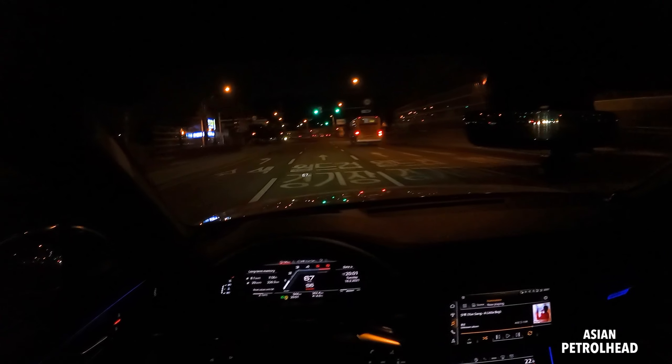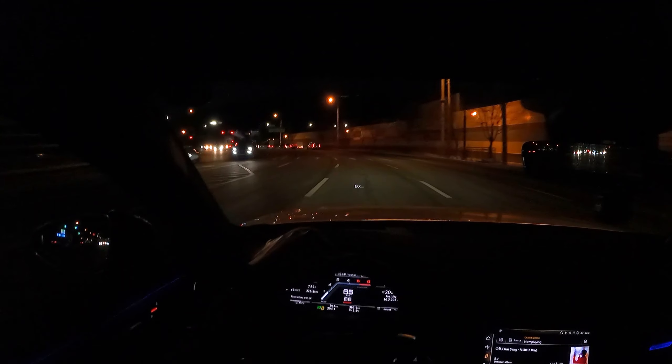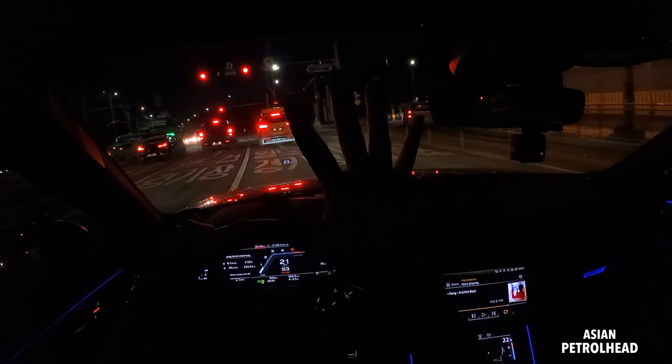All right guys, this has been a night drive with the 2021 Audi S6. Hope you guys enjoyed it, and we'll be back with much much more. So if you love cars and car reviews, please do support us by subscribing to our channel and also hit that bell notification so you don't miss out in the future. Thank you guys, see you soon — stay healthy and bye-bye.